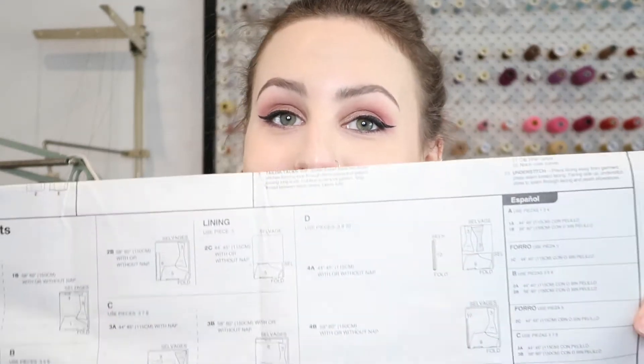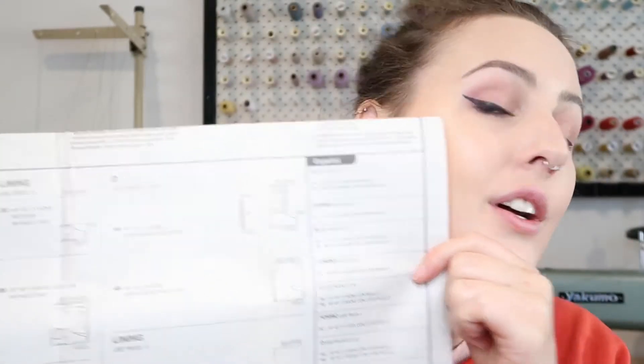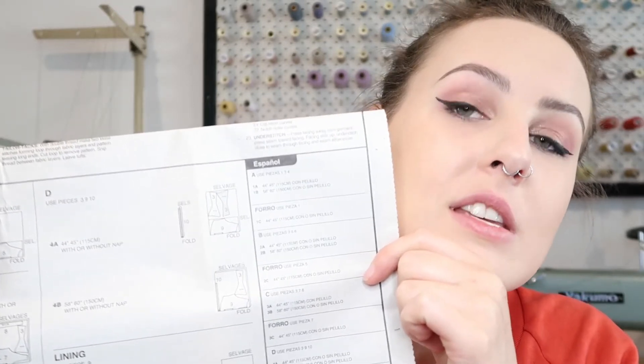The little booklets that come with your pattern have a lot of info. If you're not a confident sewer yet, definitely look at these — they show you your steps, your pattern pieces, your options, your cutting layouts, all sorts of good info. So definitely hang on to that.